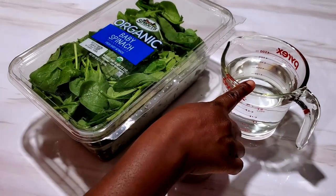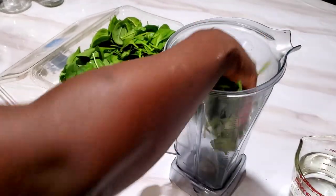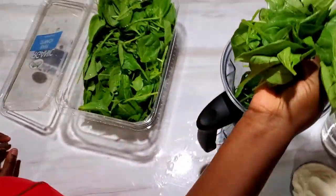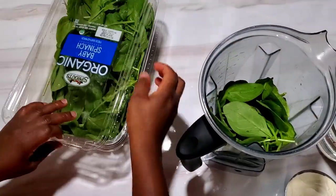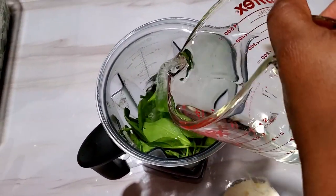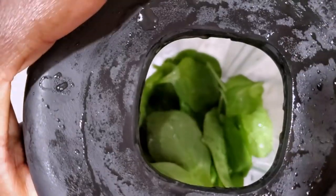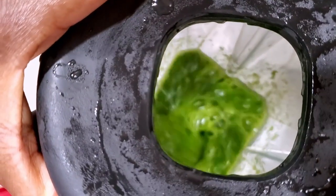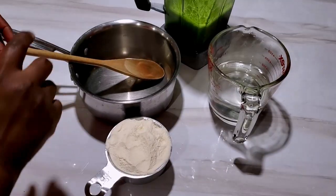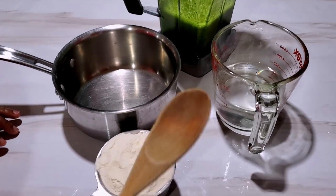I'm taking a handful of spinach — you can do two cups of spinach if you want. I'm going to add some water to blend it. I have my pot that I'm going to be cooking the fufu in, and I have a wooden spoon — a ben kuta or a wooden ladle — whatever you want to use.